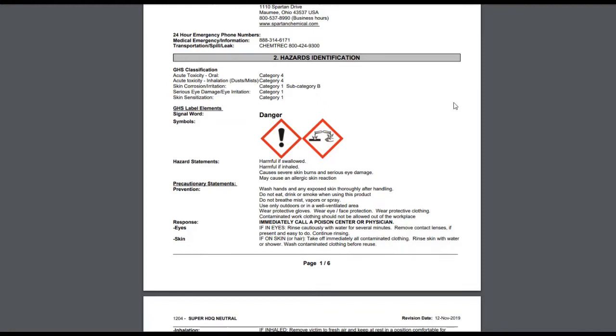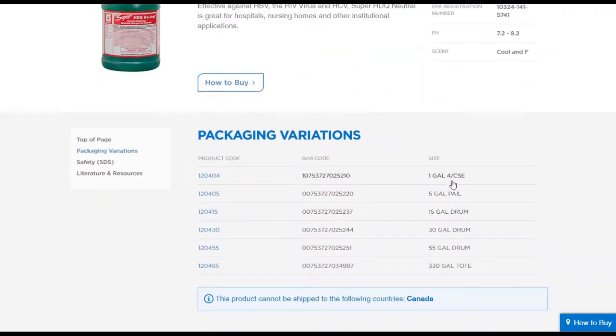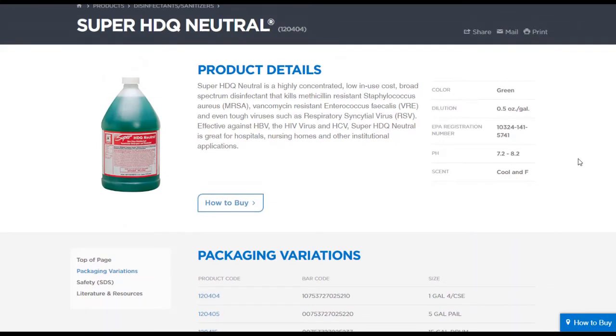We should be doing that anyway. I think this would be a good product for cleaning and disinfecting just because of the dilution ratio and what it takes care of. It comes in gallons, five-gallon pails, 15-gallon, 30-gallon, and 55-gallon totes, so depending on the amount of product you want, you can order accordingly. Note that the product cannot be shipped to Canada. Hopefully you find this helpful — it could be a good selection for a disinfectant when you're out there doing your cleaning and disinfecting of office buildings or homes.